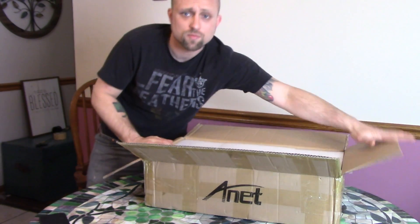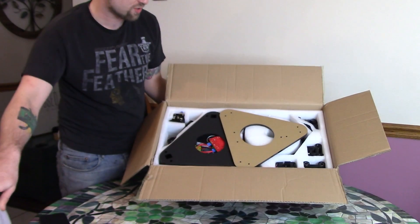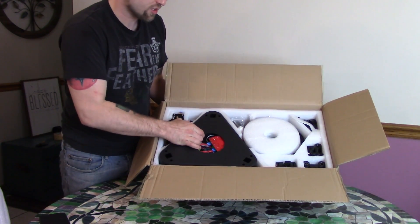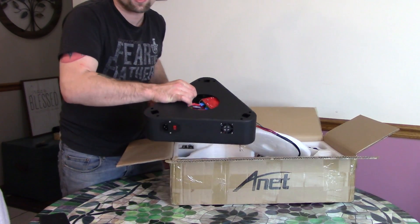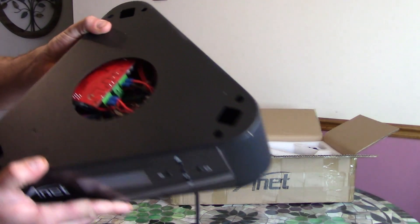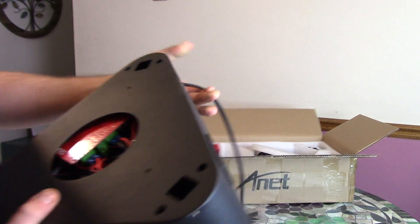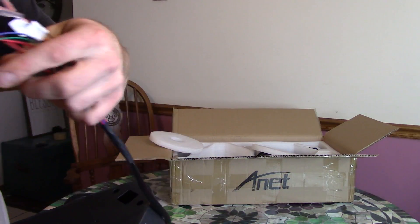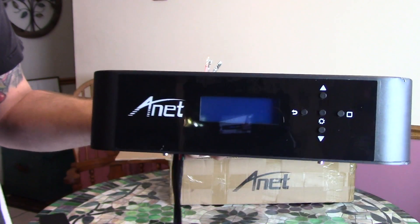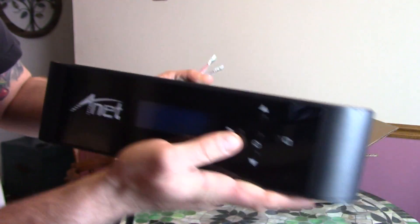Pretty standard unboxing experience. We got all this random foam stuff. We got the acrylic top. Now this is really cool — the bottom is a nice solid metal. Right in here we got the board. Everything was already wired up, so that's good to go. Very similar to like a CR-10, everything's wired up and you just plug in these ones. The screen — there's all the menu buttons on the menu screen.